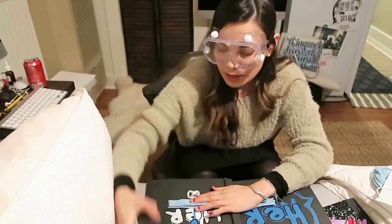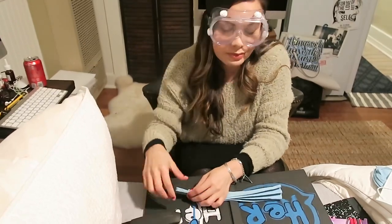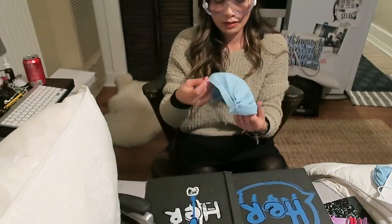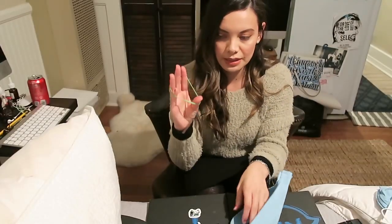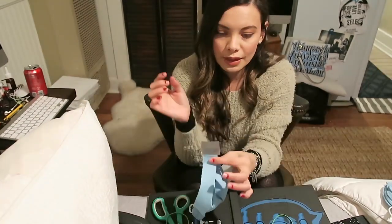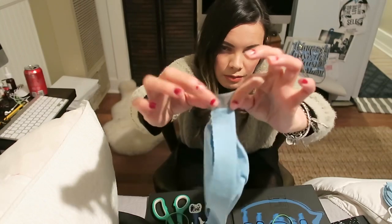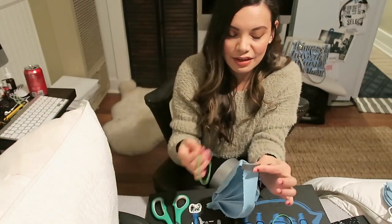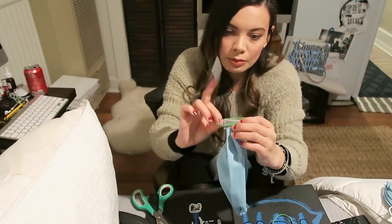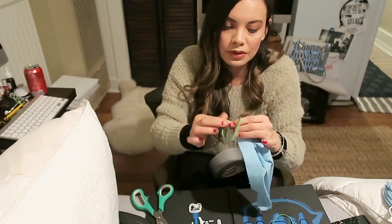Now we have the accordion done. I'm going to hold it and then at the very edge I'm going to take my stapler — three staples. Now you have your mask. We're going to take these rubber bands and attach them to the side using a little bit of duct tape. Cut a little square, place it like this, then fold it over to create a little barrier between the staples and your face. Then add more tape and the rubber band to secure it in place.